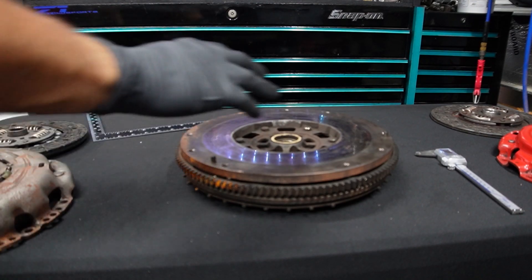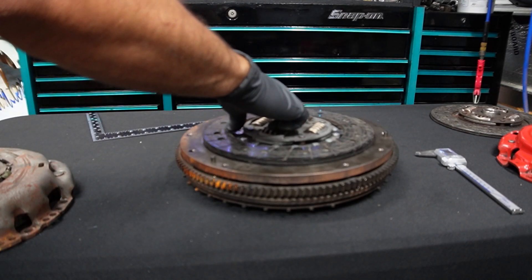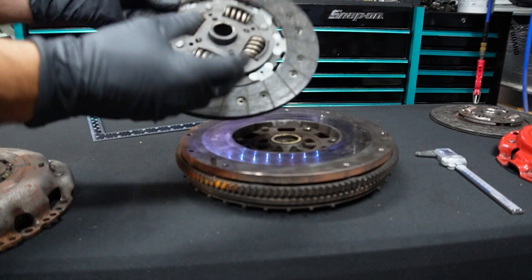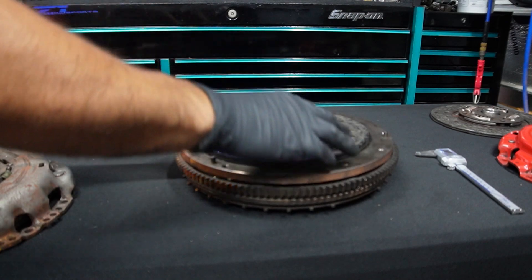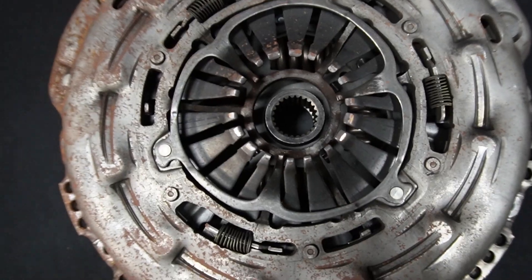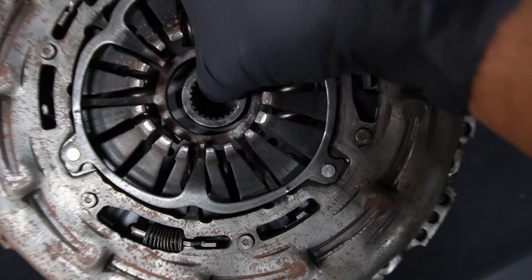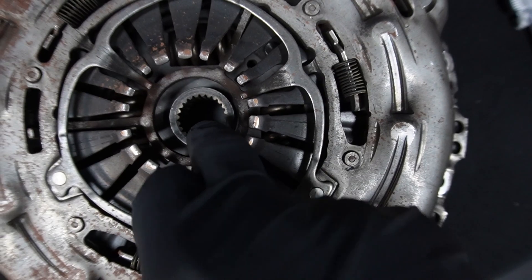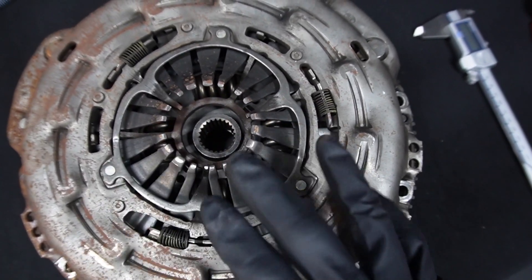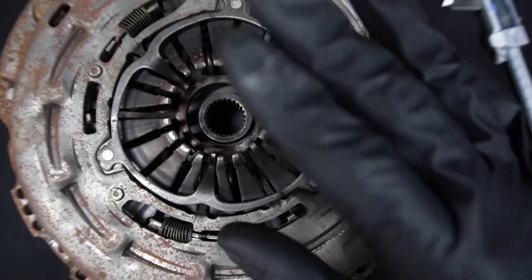Next, go ahead and assemble the whole flywheel and clutch assembly. Put your friction disc in how it goes — remember, the side that has the lip always faces up. Place it in there and then sandwich everything together. Another thing you're going to want to do is center the friction disc in relation to the pressure plate. Make sure the friction disc is about center to the pressure plate — it does not have to be perfect, but approximately centered will work just fine.